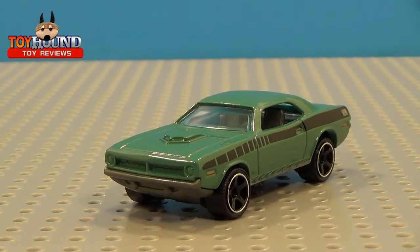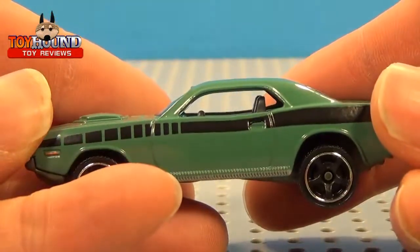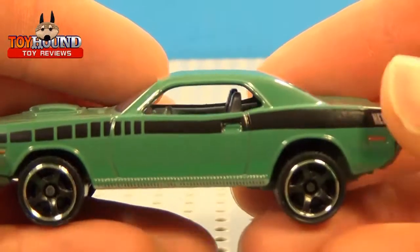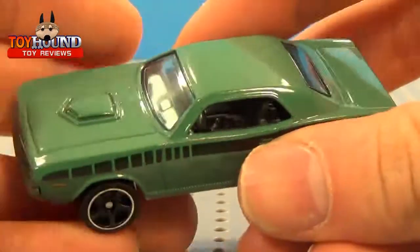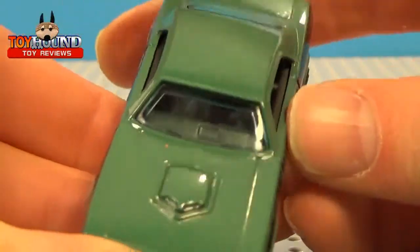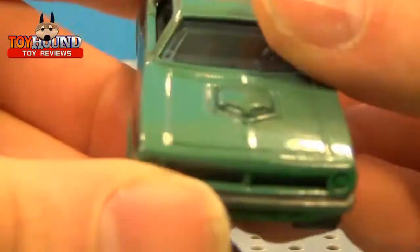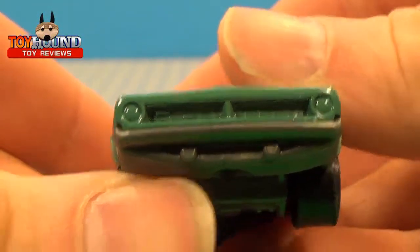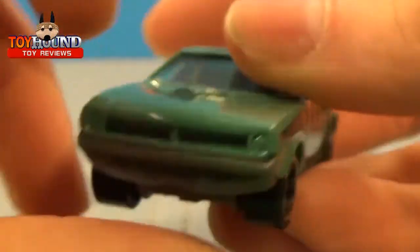Now that you saw a photo of that, I wanted to show you this version. This is the first time it's been in the mainline release, and this is supposed to be more of a realistic ride height version of the 70 Plymouth Cuda. Other die cast companies have made this, but this is the first time it's been in the mainline. It has a shaker hood and a lot of nice detail in the grill. The first release had chrome, so it would have been cool if this was chromed.